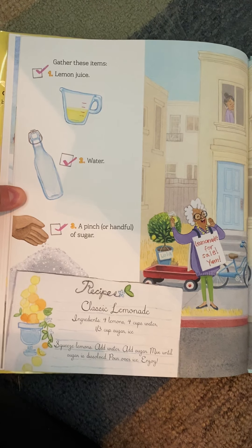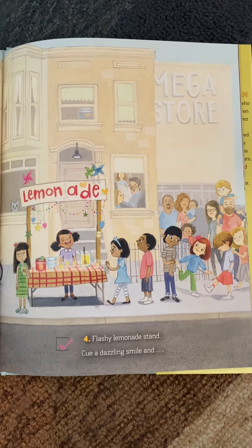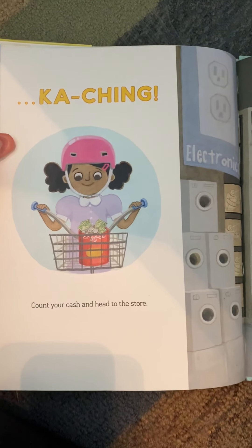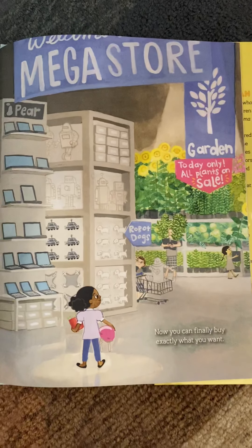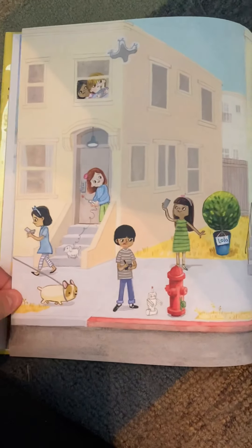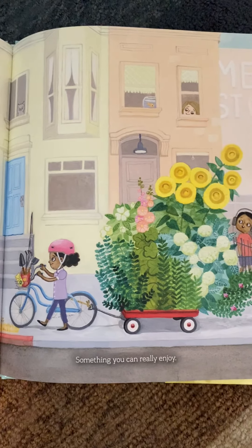And lemonade for sale! Yum! Step four: flashy lemonade stand. Cue a dazzling smile and... ka-ching! Count your cash and head to the store. Now you can finally buy exactly what you want — robot dogs, computers, something you can really enjoy.